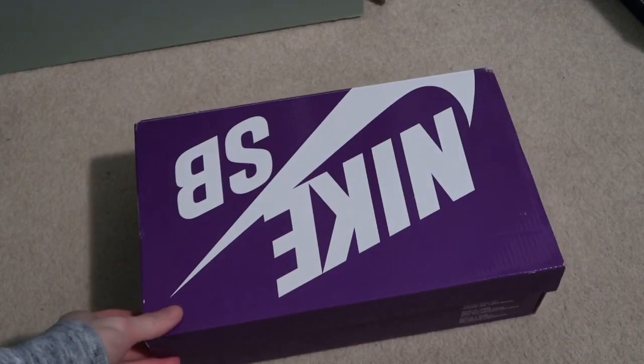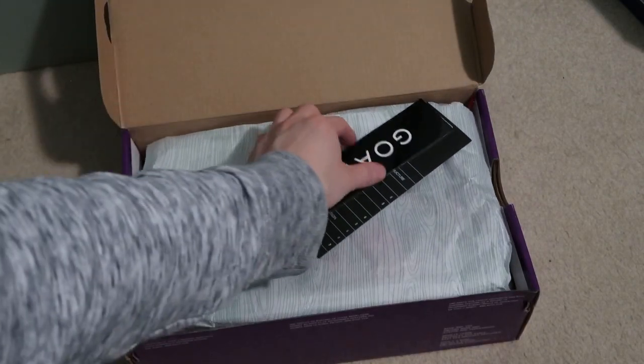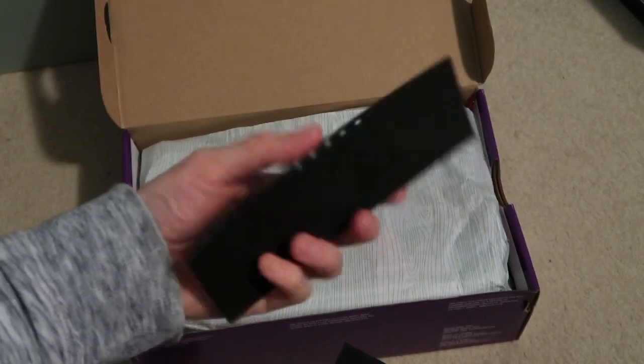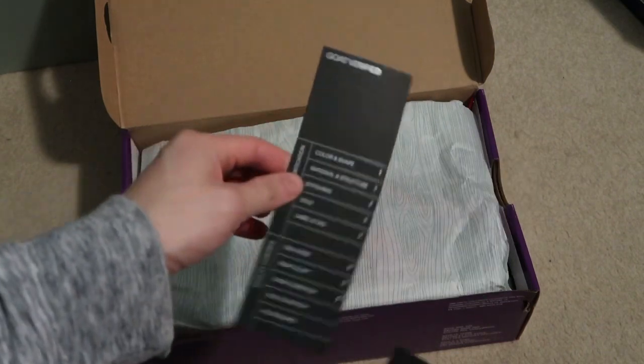Pick this up on GOAT, like I said, GoatApp. Here you have it — GOAT sticker with the authenticity. A little card.